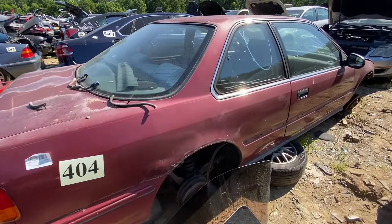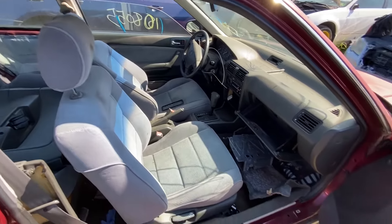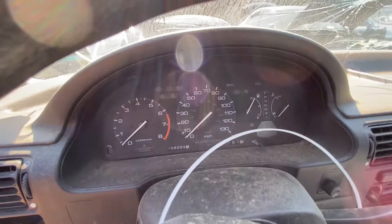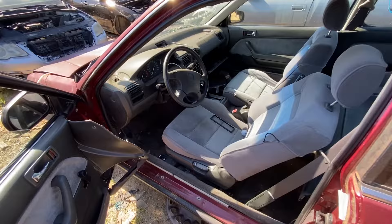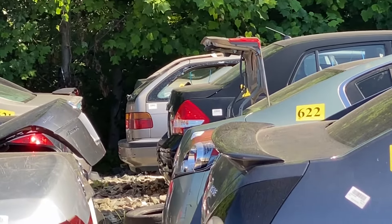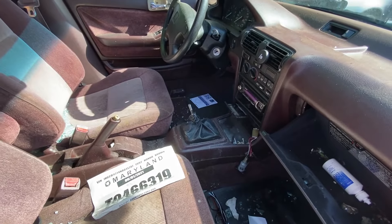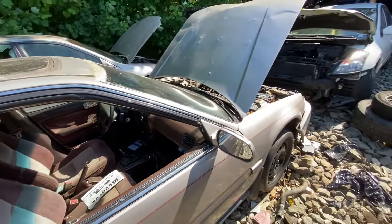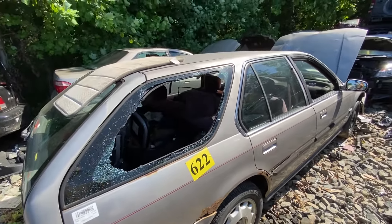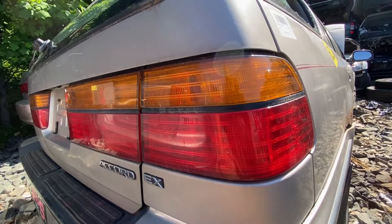At the salvage yard: 1992 burgundy coupe with light gray interior and 108,000 miles — that is low, one of the lowest miles I've seen in the yard. Also found a 1992 EX wagon, surprisingly a five-speed — usually five-speeds are in LX models. Rust is starting to take over the quarters, and someone's been smashing out windows. I was going to grab a tail light but it's starting to crack, so I'll wait for a better one.